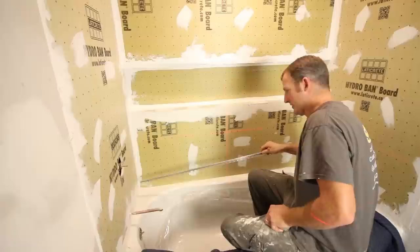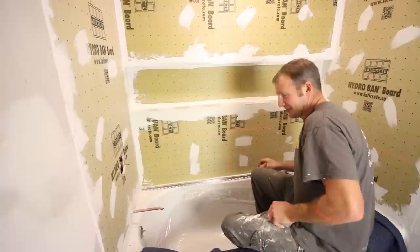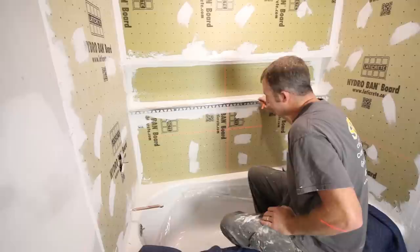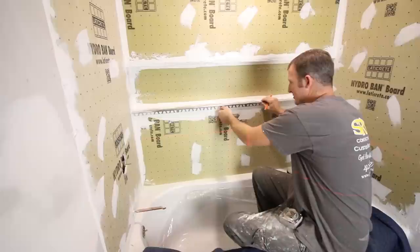Tip number one is to plan your layout. This is very important. Layout is always the first thing you want to do before you start tiling. In this feature, we have a niche that goes the full length of the shower, and we're going to be using some Schluter edging for that. There are two obstacles where we want to make sure we don't have slivers — one is up towards the niche.